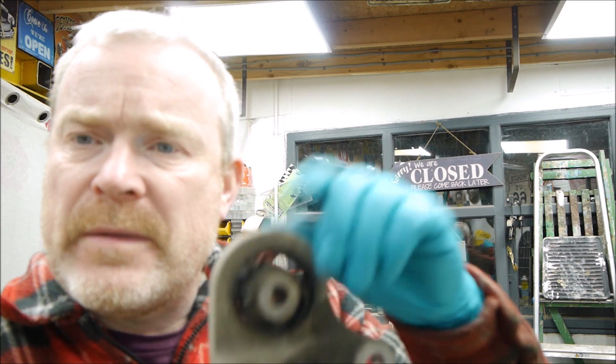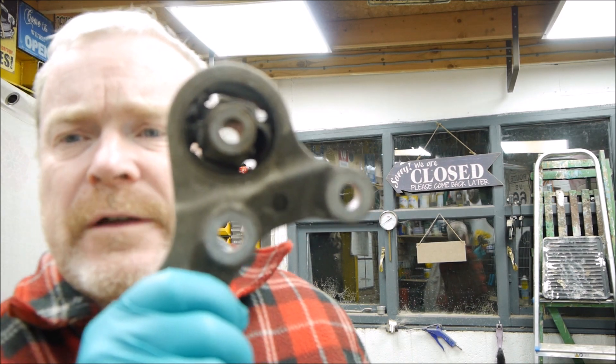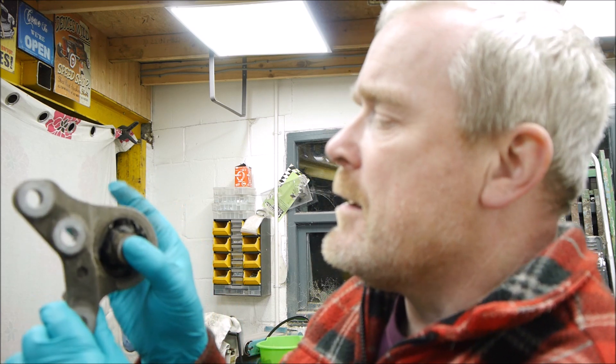I'll put a link in for you if you want to buy your own and give it a try. This is off a Mitsubishi Outlander — so it could be anything, but it's off a Mitsubishi Outlander. It's a torque reaction arm. What that means is: on the motor, when the motor tries to twist, this is fastened to the motor and this is fastened to the body. The motor tries to twist, and this takes out that torque — but it's completely knackered.